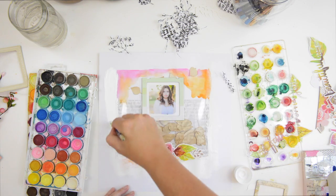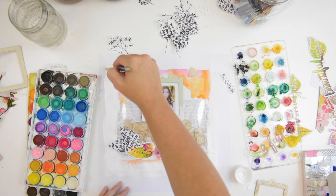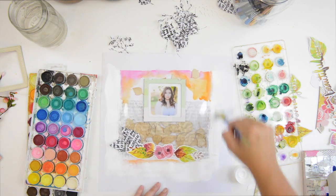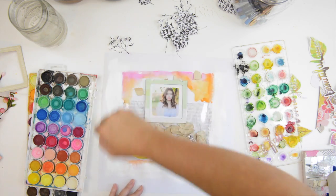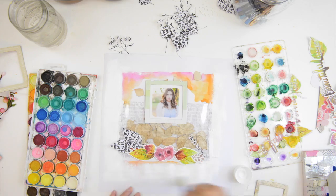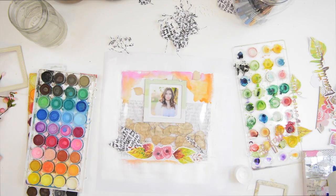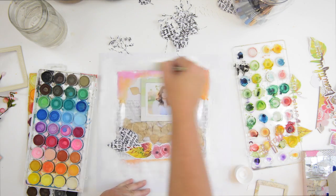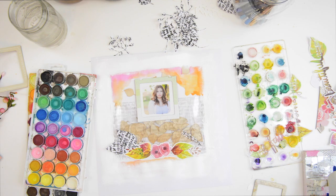I'm painting around just to enforce that border a little bit more and to make it more of a square. This is really a wonderful design — I love grids, little photo frames, watercolors, and white acrylic paint. Everything I love is on this layout.